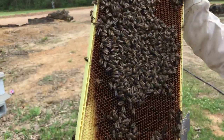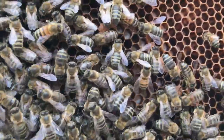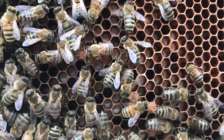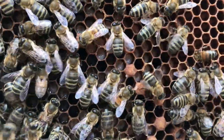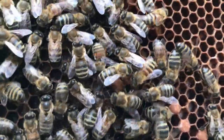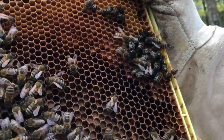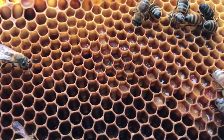Now you can see look at how good she's laying. I haven't found the queen yet, but look at all that open brood - that's new babies. Can you see those? It looks like little rice - that's larva. You see how small this little bee is right here? That's a fresh new bee.